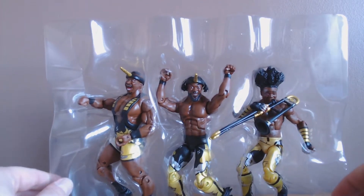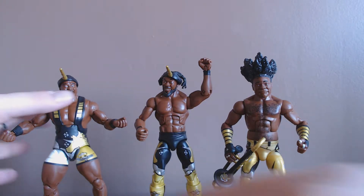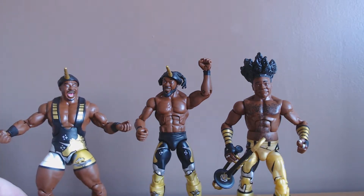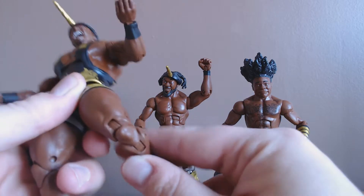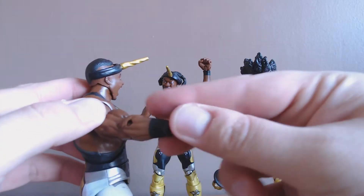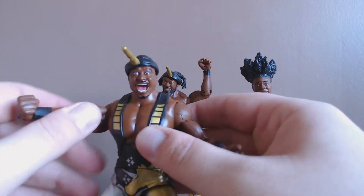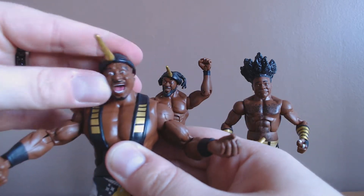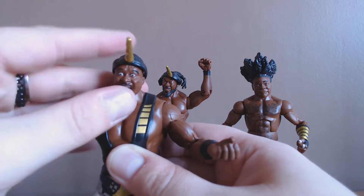We've finally freed them from their packaging. You can see they all have the ab crunch that is standard on most elite figures, which is really nice. Joints are pretty much standard for an elite — we've got the double knees which allow for extra poseability. Sadly the elbows are just standard single, but we can deal with that. Obviously you've got the swivel, the curl, the bicep swivel, and shoulder joints that go all the way around. Big E's head turns — a little bit stiff but that's always fine — and we get a little bit of up and down, or should I say up up down down.